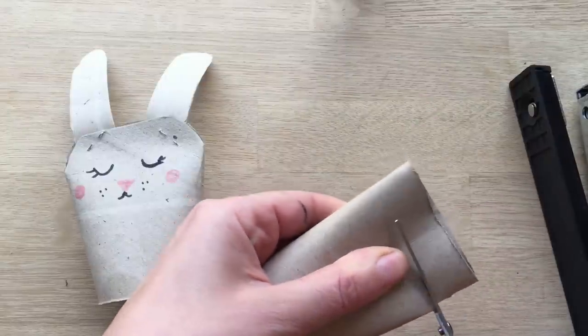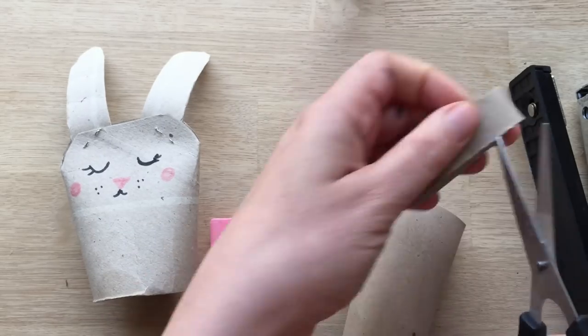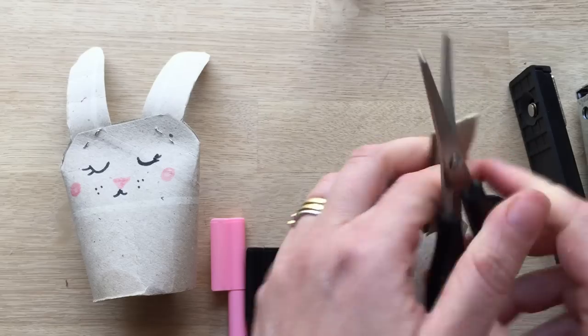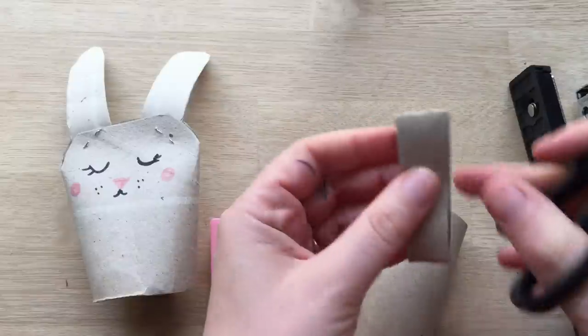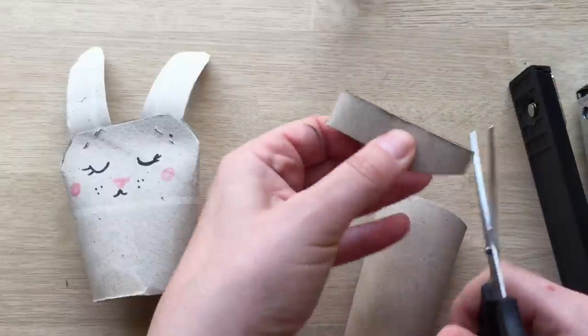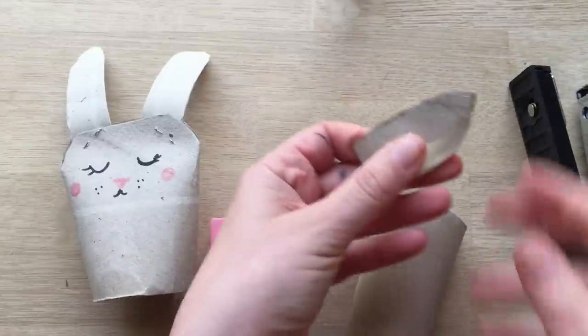The first thing you need to do is cut a little bit off the top because that's going to be your ears. Also, don't worry about getting it exactly right — if you don't get it exactly right, you throw it away and you start again. So I've cut the top off, opened it and I'm going to shape the top into ears. I'm cutting two at once so both ears will be the same size and length.